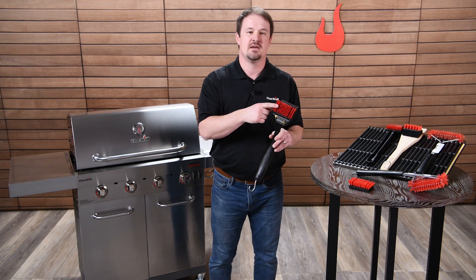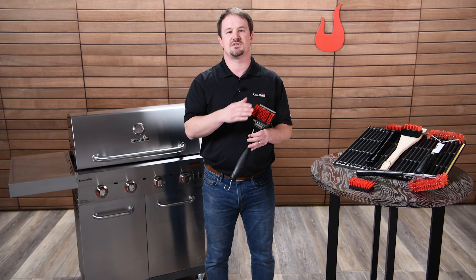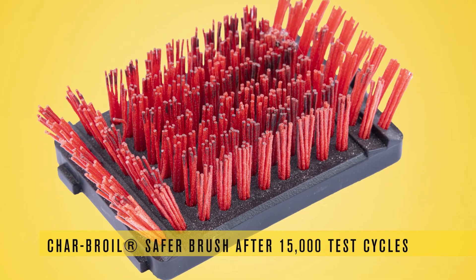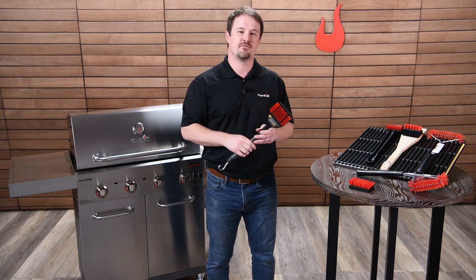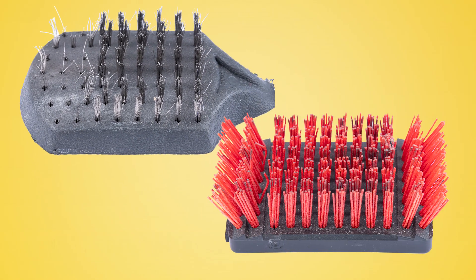These nylon bristles are heavy-duty industrial bristles used in industrial applications — they are very durable. We put all of our brushes through an extreme lab test: 15,000 passes back and forth with an applied load. Our failure criteria is that no bristles can break and no bristles can fall out. When we put cheap metal wire bristle brushes through the same test, they fall out and break left and right — you can end up with a handful of bristles at the end.